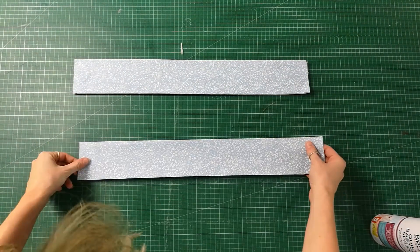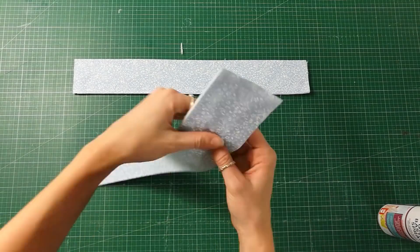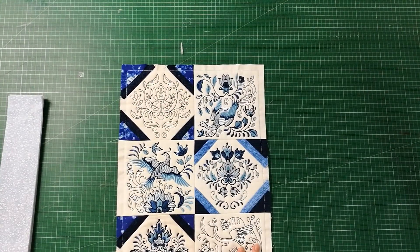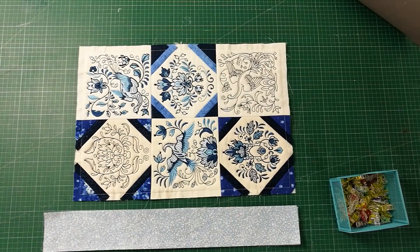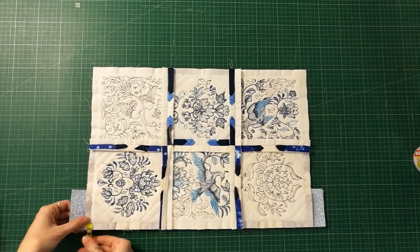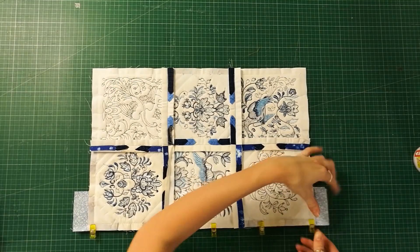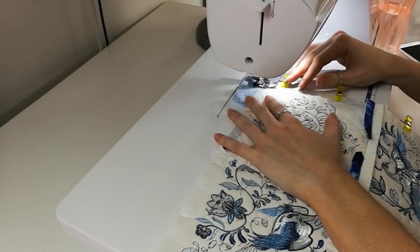Next, we are going to secure the batting to the border fabric by using spray adhesive. Please refer back to the instructions for the alternative option. Place the table runner on top of the border fabric right sides together. Match up one of the side edges of the runner with one of the long edges of the border fabric and pin or clip together. Using your sewing machine, stitch the two together with a half inch seam.